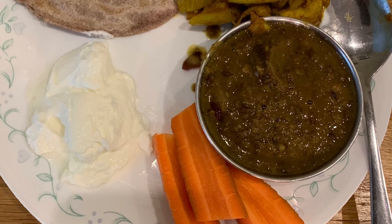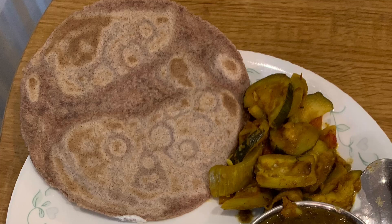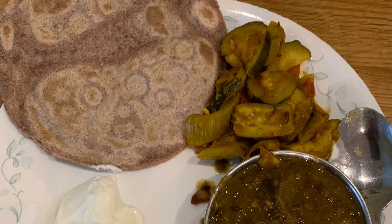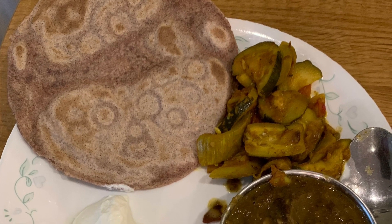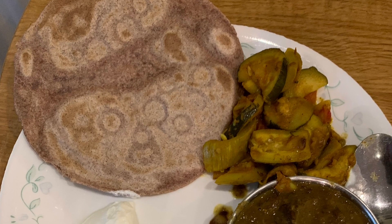This is a healthy meal option. It's an Indian vegetarian meal consisting of one chapati which consists of whole wheat flour and millet. There are various millets and the one this chapati contains is called ragi. All millets are good for cholesterol control and for blood sugar control.